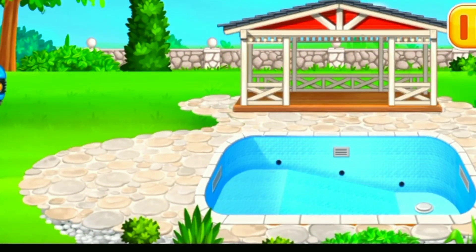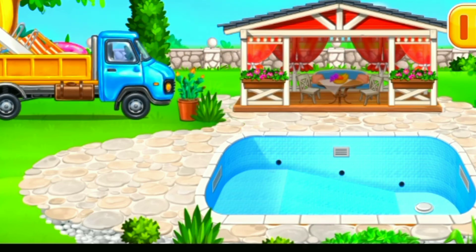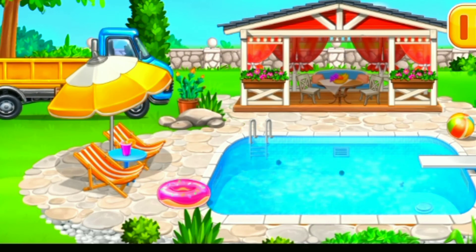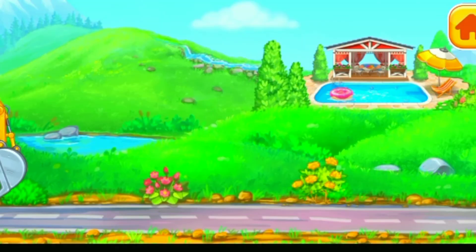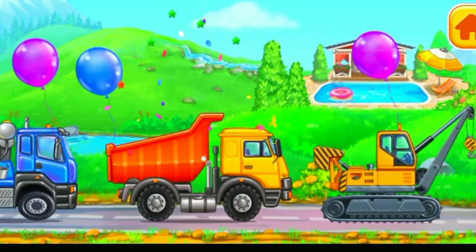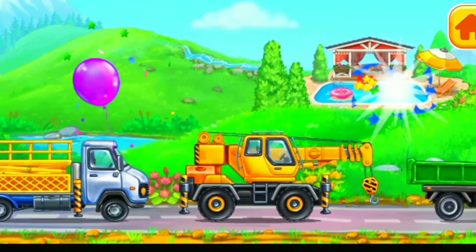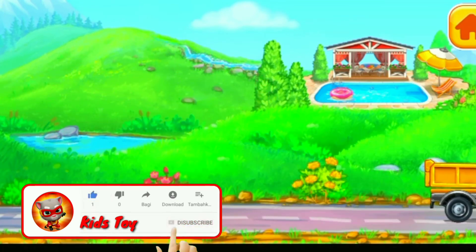Arrange the furniture and equipment. The construction is complete. What a great pool you've built. We did the set — that's a great pool. We need to assemble. You're doing really great. Follow us. You're doing great. Thanks!